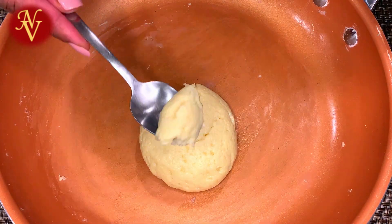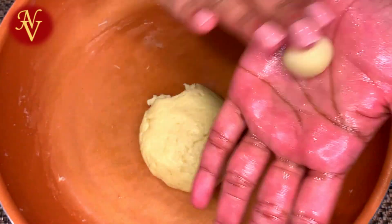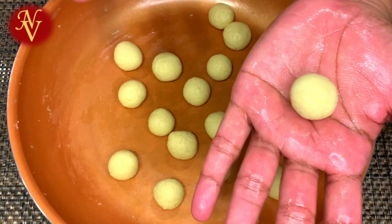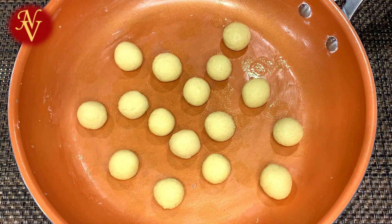I'm making small balls here because I like to make small size gulab jamun rather than big ones, but if you want big size gulab jamun you can make big balls. With this amount of measurement I got 17 small balls, but if you are making big balls you will get about 14 to 15 gulab jamun.